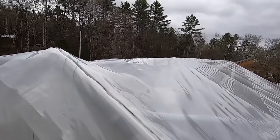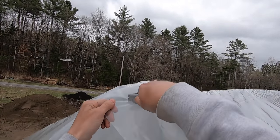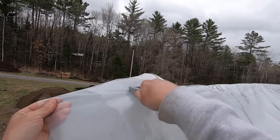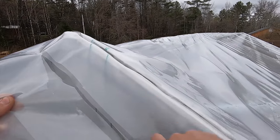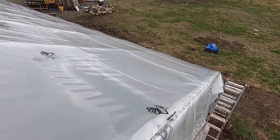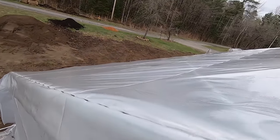We're going to trim this back now — we'll go about three inches. We don't need this long overhang anymore.